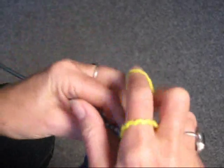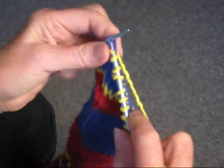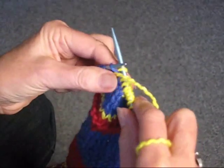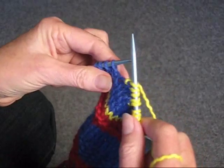Knit two, knit one through the back, and purl. You're going to do that until you get to the end of the row.